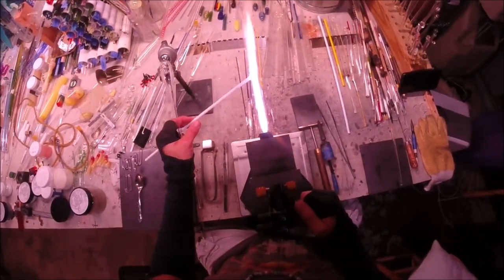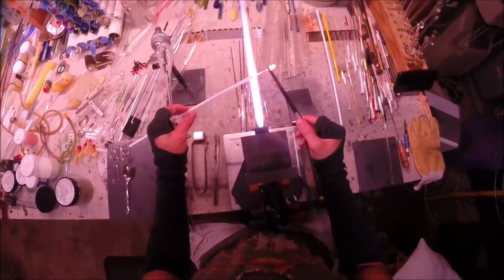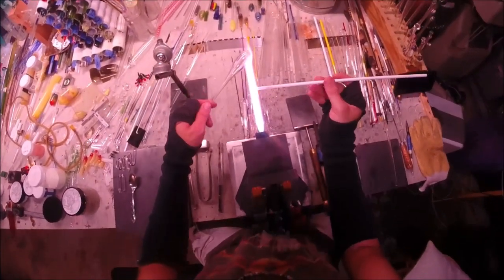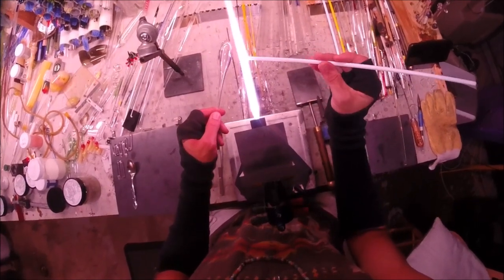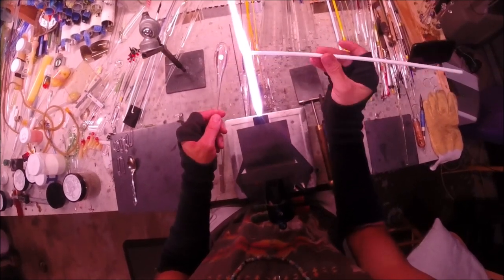I'm going to be working with a tube of one-inch heavy wall, and my white that I'm using is going to be China White. I really like China White — once it gets hot it's nice and smooth, will boil a little easier than others. I think China White holds up really well for these kind of pendants.